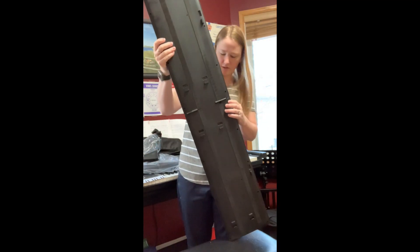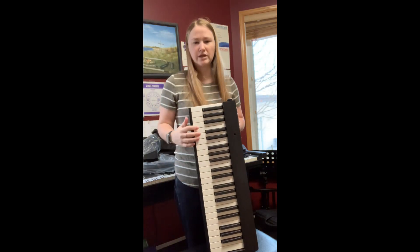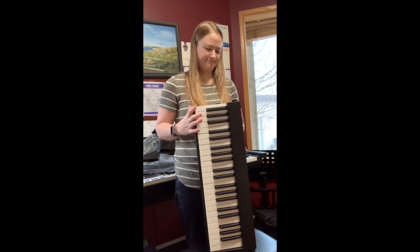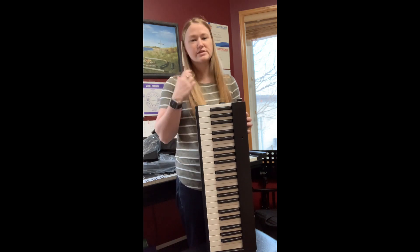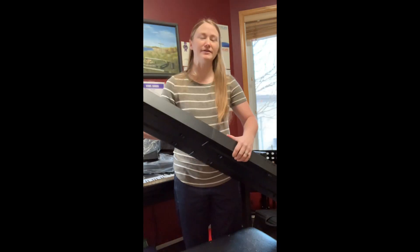To close it, you just push this little button and it folds. And actually it doesn't even need to be off — you can play half a keyboard, which I thought was kind of interesting. Note to self: move your hair when you're closing it back up, because it will get caught and it does pull.